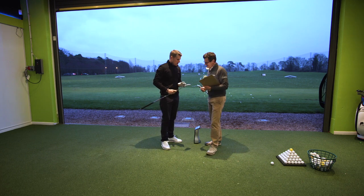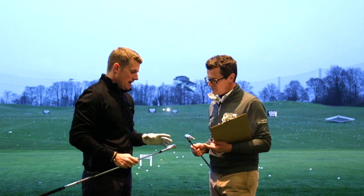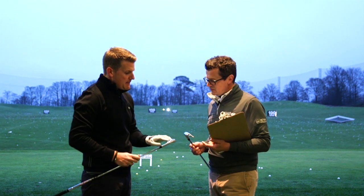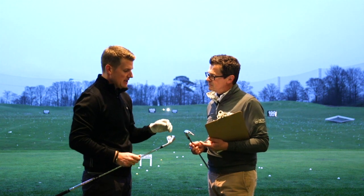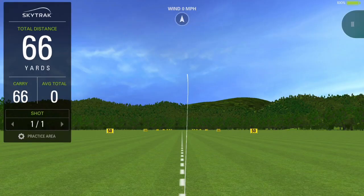A very, very good one, Simon. I feel like both irons — the Apex and the Apex Pro — both look fantastic at address and both feel good. I feel like the Apex is quite considerably hotter off the face. I feel like it's a lot more of a distance iron, but it's compact looking as well, so you've got the best of both worlds with it really.